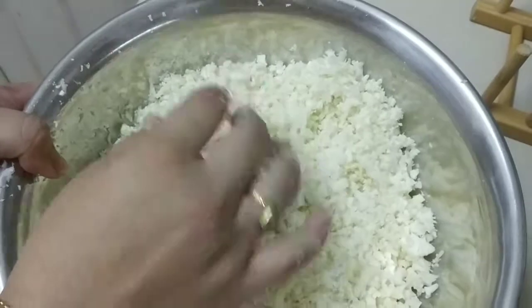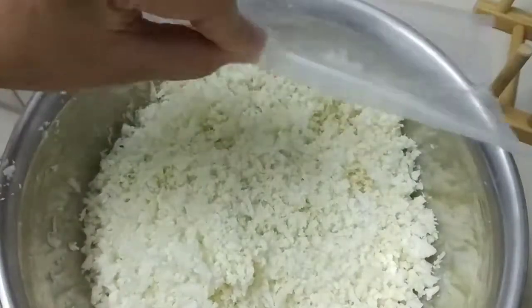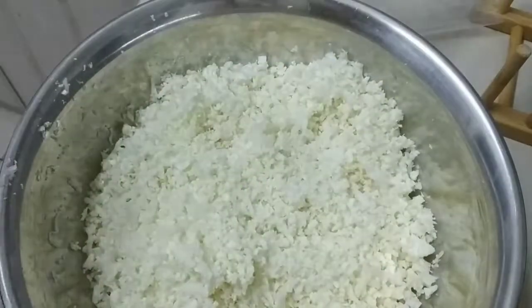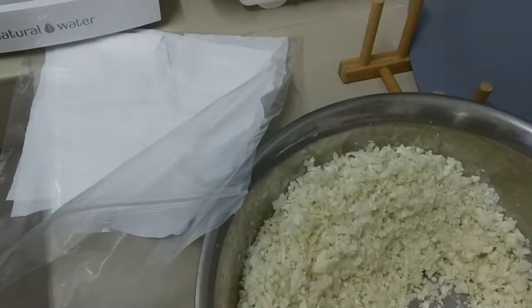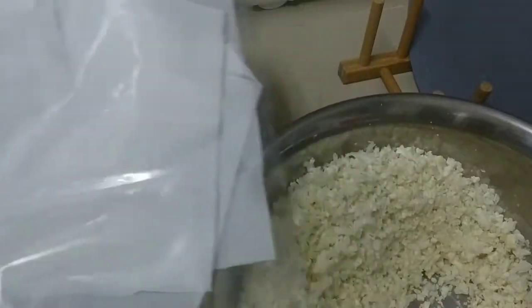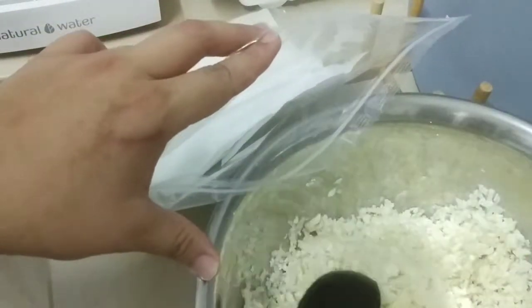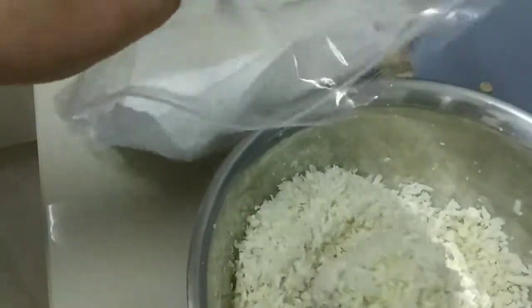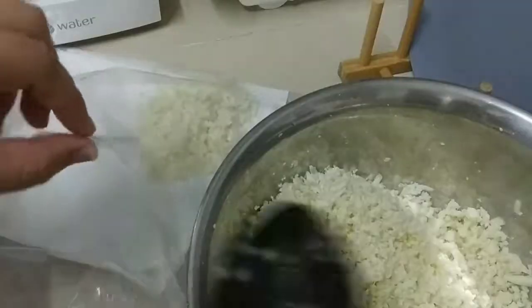You can use all of this to cook for the day, or you can save it and store it in a ziplock bag. Put a tissue paper or kitchen paper inside the bag first, and then fill it with the cauliflower rice. The tissue paper is meant to absorb the water so it doesn't turn out rotten or mushy.